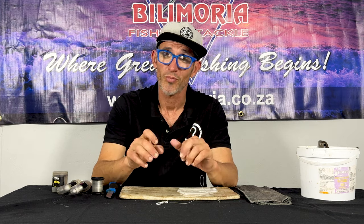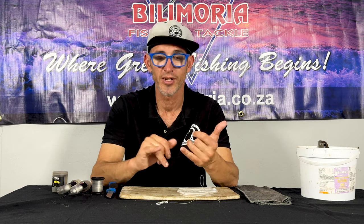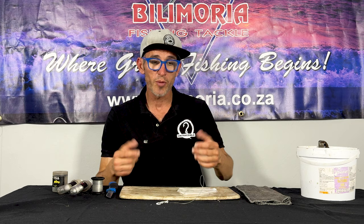Baits of choice — not too fussy, but they prefer fleshy baits. I find that stripy fillet works very well for them. Some fresh shad fillet works very well for them. Catfish fillet — beautiful. But for today, we're going to just do a little squid bait you can use for them.